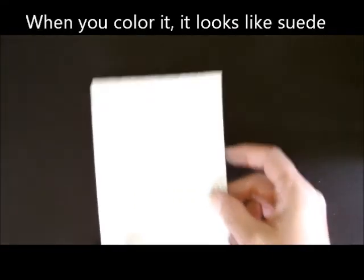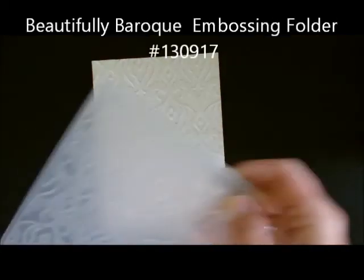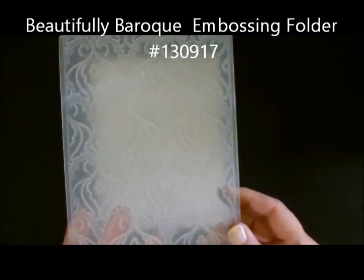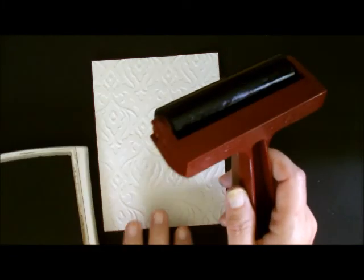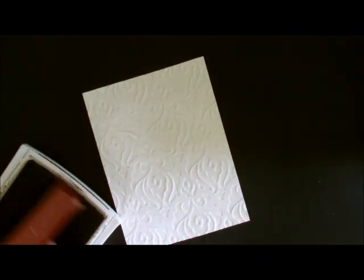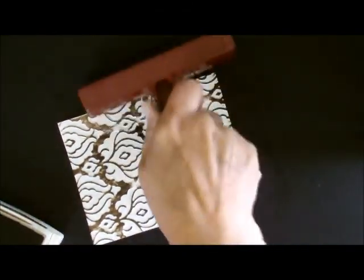With the first card, what I did was I ran the coaster board through the embossing folder — this one I just happened to use one of our new ones. You can use any of them; any of our embossing folders would work. After I ran it through, I got out my brayer and decided to brayer it. Since it looked like suede, I thought I would use my Soft Suede ink. You just literally run over it with your brayer, and when you're done, it gives you this amazing look.